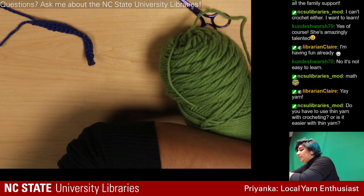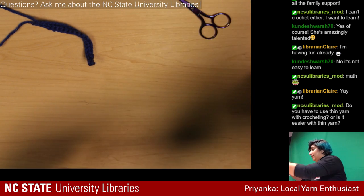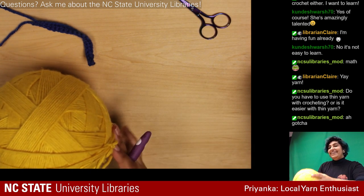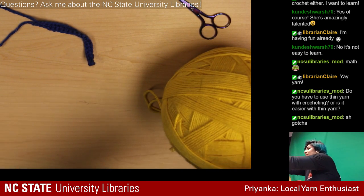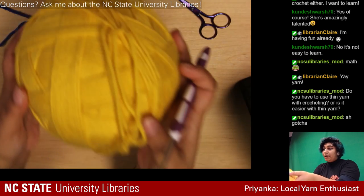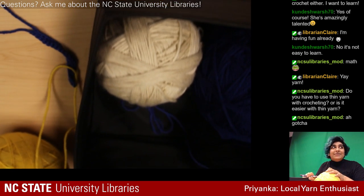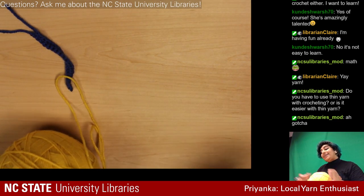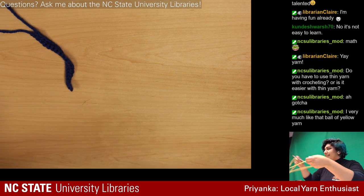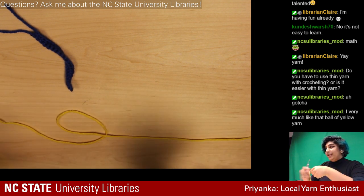I usually roll my yarn into balls because I can't get untangled from the skein, so I'm going to use this yellow instead. Fun fact: if you crochet in public, work with balls of yarn and put them in a little box so they don't roll away. I usually use those foldable boxes meant to organize drawers — you can flatten them and put them in your backpack so they don't take up a lot of space like a basket would.